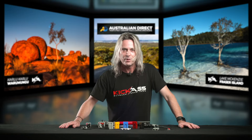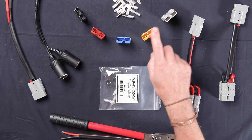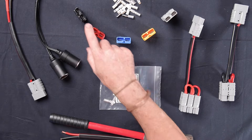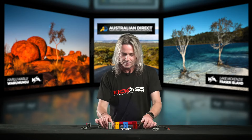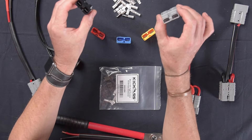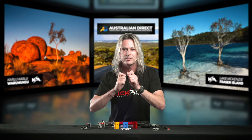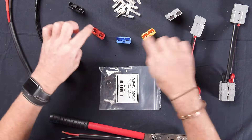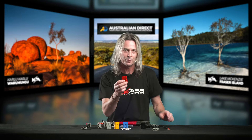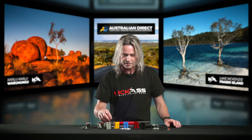We do a couple of specific colors: gray, yellow, blue, red, and black. The black and the gray are compatible with each other — they work well together. The other three are color-code specific, so you can only put red in red, blue in blue, and yellow in yellow.